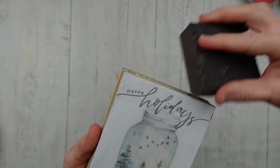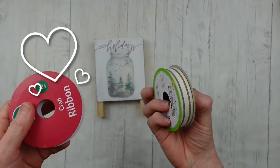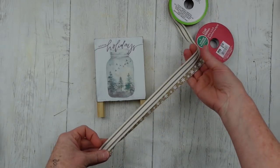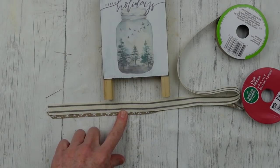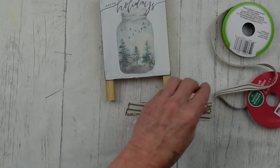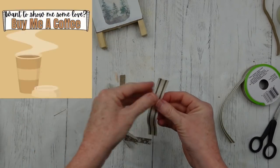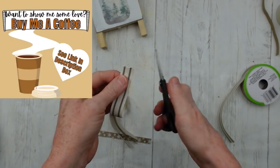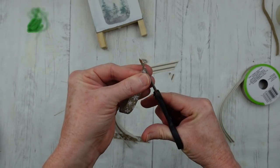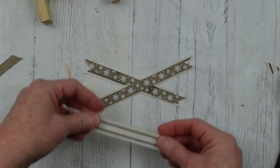Be sure you stay tuned to the end of the video because I've got a special surprise for my 7,000 subscriber celebration. Now we're going to make this a little bit extra — we're going to take some ribbon. One of mine is from Big Lots last year on clearance and the other one is from Dollar Tree. I'm gonna cut these at five inches and cut three different times so we have nine pieces of ribbon.